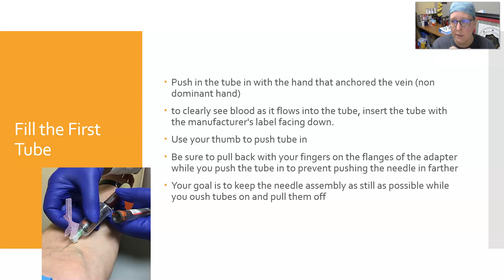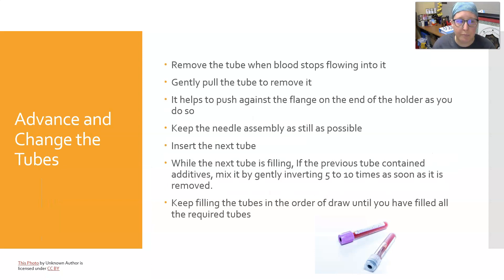The point is to keep the needle as still as possible and in the vein so you can push tubes on and off the needle assembly without moving the needle in the patient's arm and losing your position. Remove the tube once blood stops flowing into it — that means the vacuum has pulled the adequate amount of blood. Make sure it filled up correctly. Gently pull the tube to remove it, pushing against the flange on the end of the holder as you pull. Keep the needle assembly as still as possible, then insert the next tube.